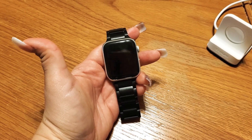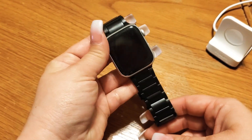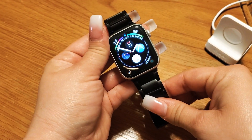I'm going to show you how to fix an Apple Watch that is stuck with the Apple logo. Sometimes it'll reboot with the Apple logo showing and it's just stuck there and won't do anything.